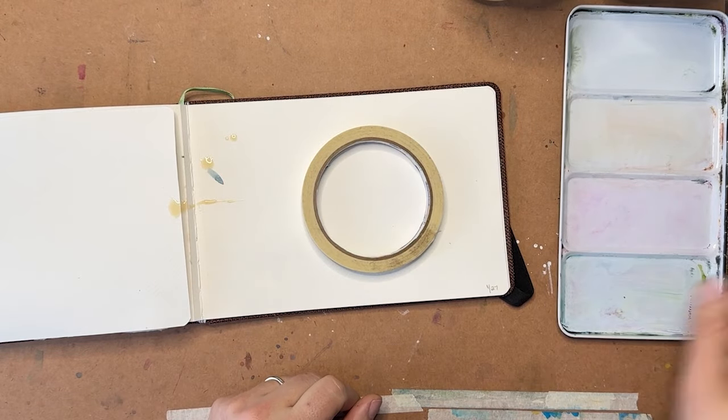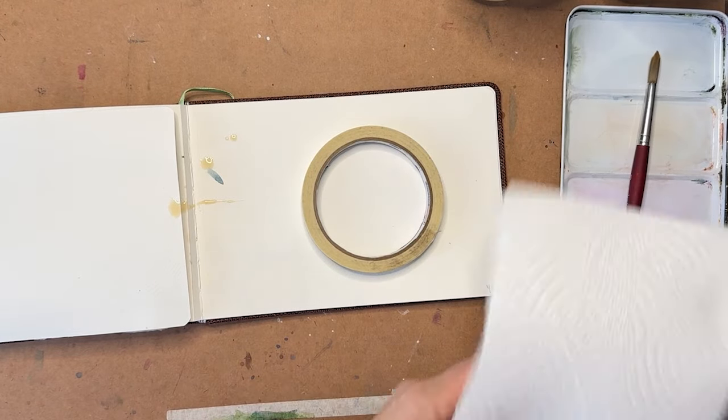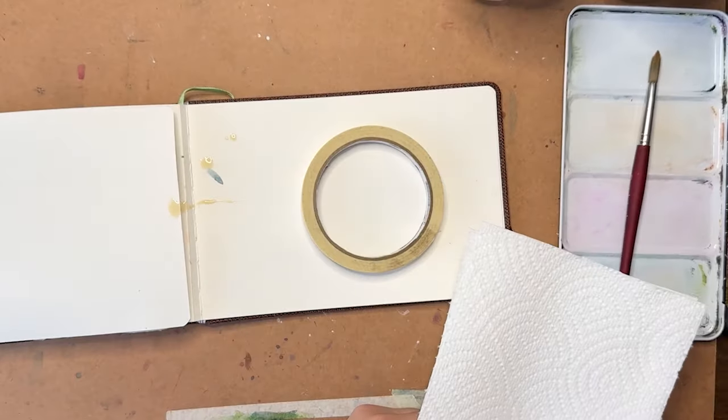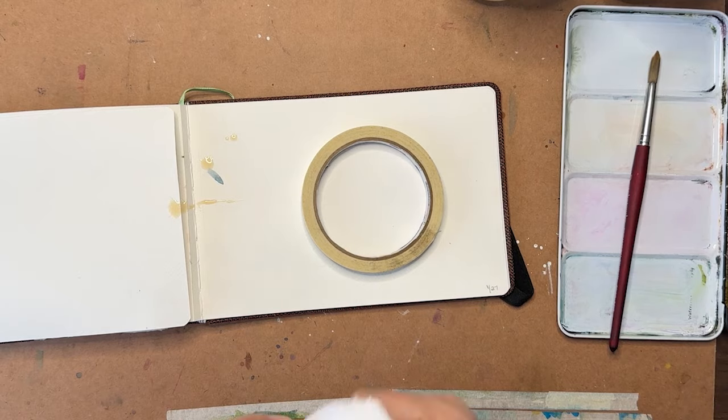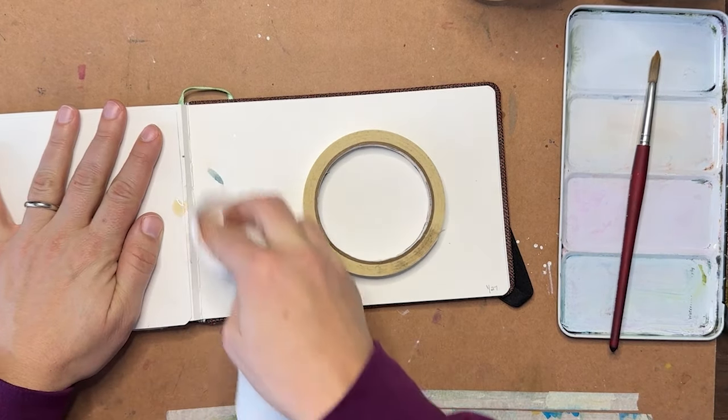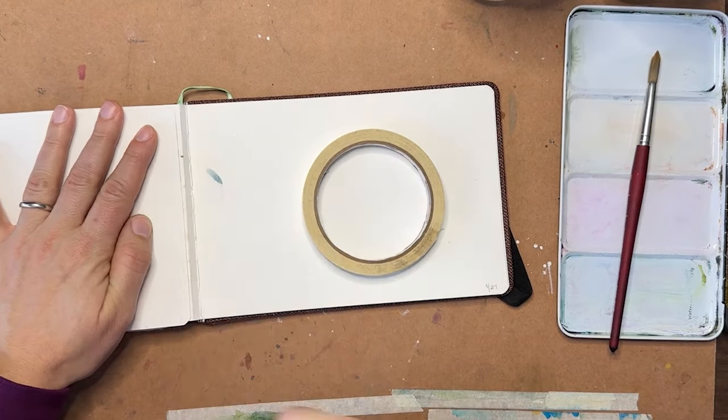We are going to paint a cup, a saucer, and the coffee inside, but we're going to do it from the top down. Oh look at this - I spilled coffee because I was shaking my mug in front and there was a little coffee here on the lip - sorry. This will give us a nice authentic feel - oh look, it came right off, perfect.